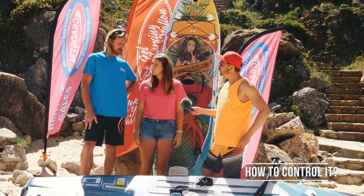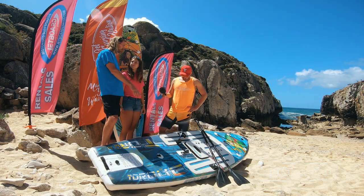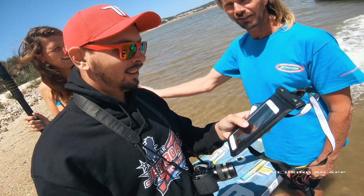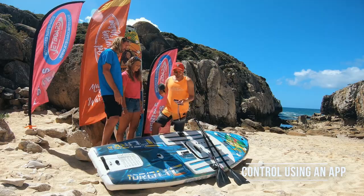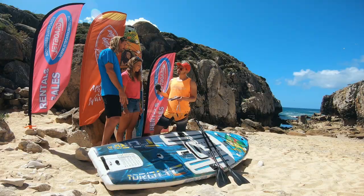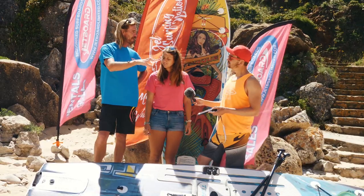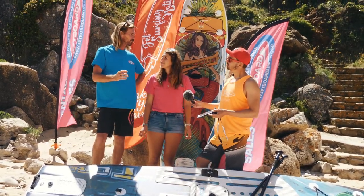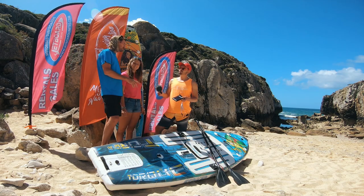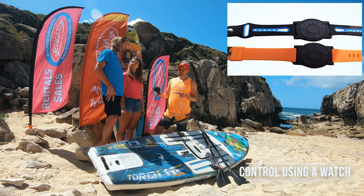So how are you going to control it? At the moment, because these are some of the first boards they've launched and we always get the early models, we're running it off a phone app. You've got a waterproof pouch with your phone in it and it's pretty much just got fast and faster — a very simple app to use. The app's great because it tracks your rides, wherever you go you can see where you've been, your top speeds, and how long you've been riding. The new ones are coming out with a little watch controller, but at the moment we're running these off the phones.